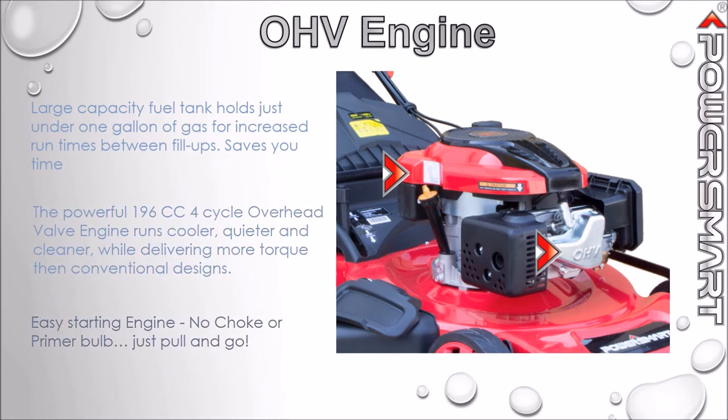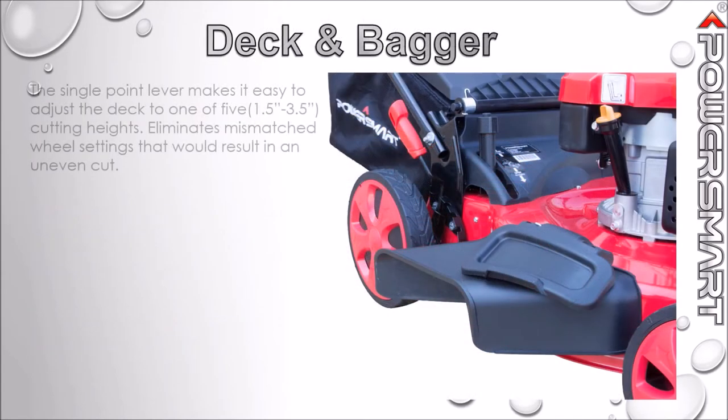No engine choke or primer bulb to engage — just pull and go. The single point lever makes it easy to adjust the deck to one of five cutting heights.